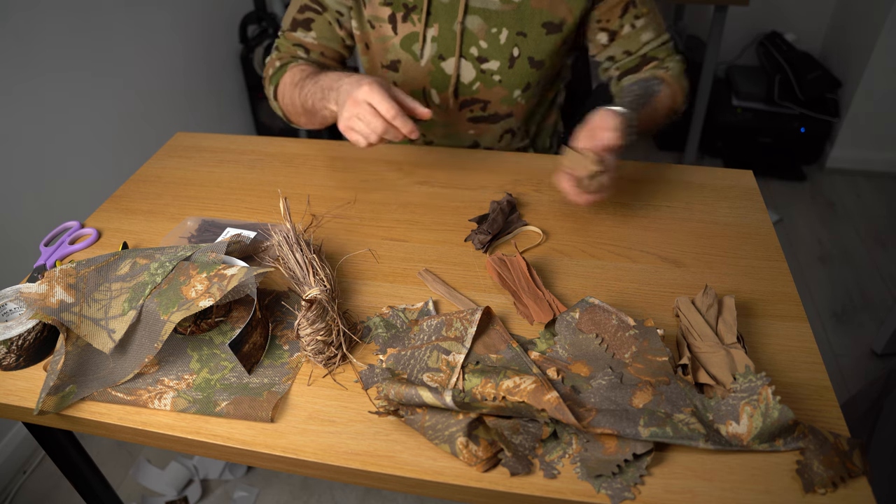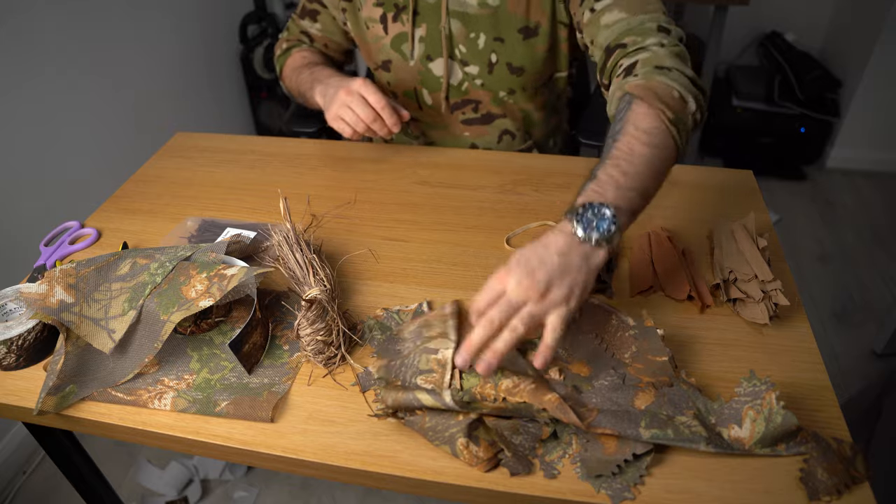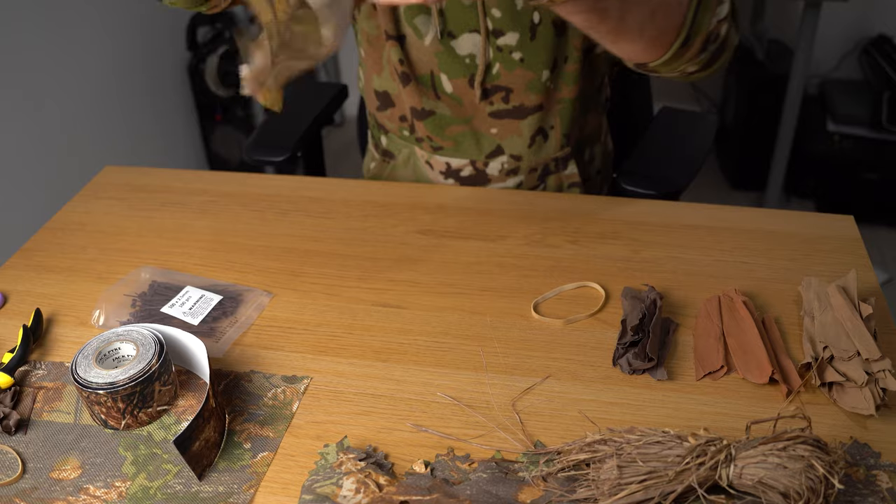So these are the materials we will use next. I've got three different colors of fake cotton leaves. Right here I have the Kiki Mustang leaves — they come in one-meter strips — raffia, and camo mesh.